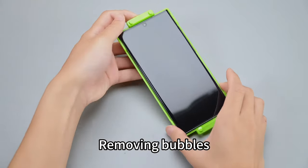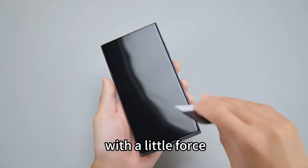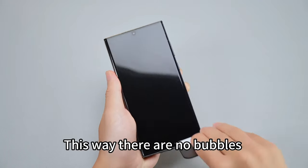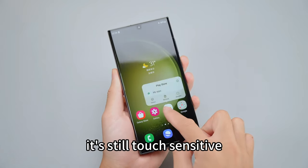The fifth step: removing bubbles. Remove the foam from the foil frame. If some tiny bubbles appear, push forward with a little force using the scraper to push out the bubbles. This way there are no bubbles around the edges. Attaching our film does not affect fingerprint unlocking — it's still touch sensitive.